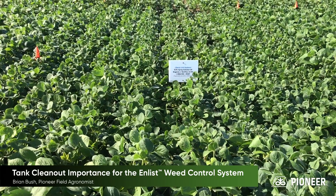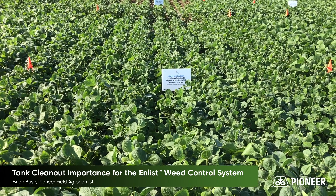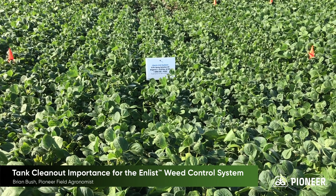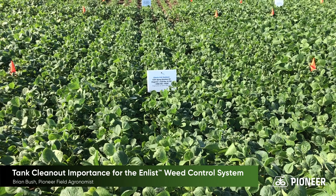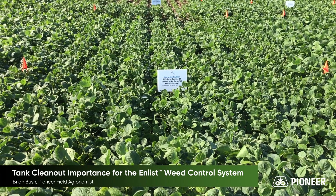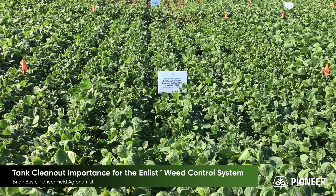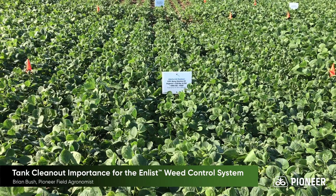In this block, we're demonstrating what happens if you have a 0.5% spray solution of Engenia left in your sprayer when you go to non-Dicamba, non-Xtend soybeans. In this case, it's Engenia at a 0.5% rate sprayed onto Liberty Link soybeans.